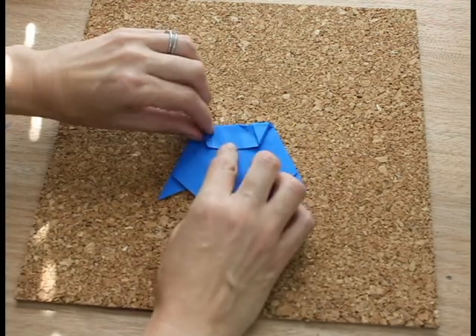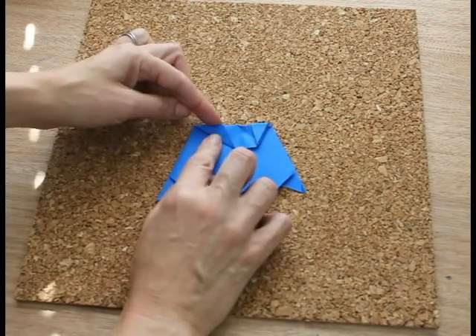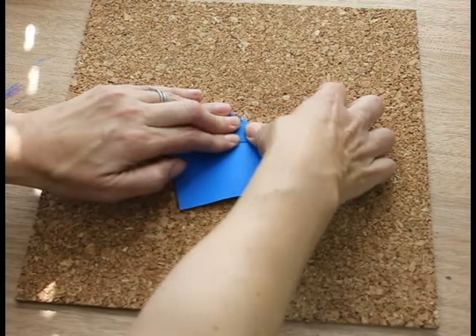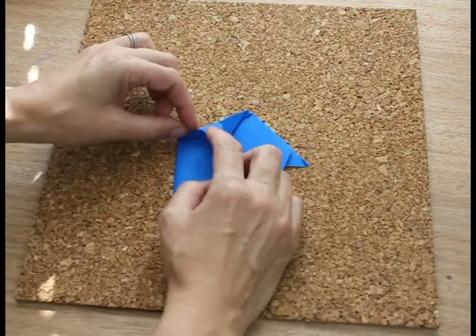Now what I want you to do is fold this up so the edge is on this edge. Same with the other side. And what you do is pull this back — this is the beak — and now we're going to work on the eye.